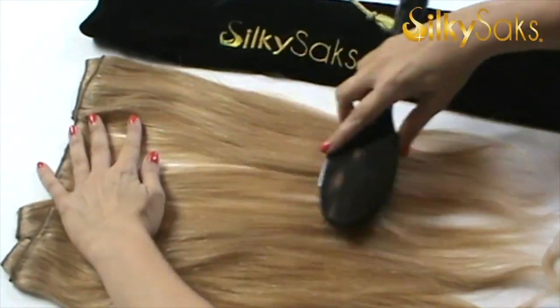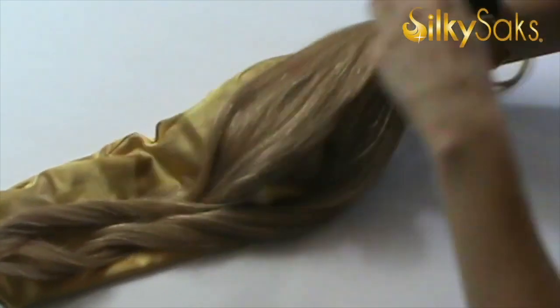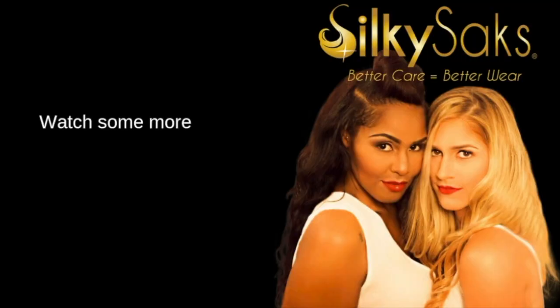And of course, when I take the ponytail off, I'm not going to put it back into the plastic bag that it came out of. I'm going to put it in my luxurious Silky Sack. A Silky Sack is a silk-lined bag that I invented to not only store your wigs and hair extensions, but also to protect them. The silk lining allows the hair to just glide, cutting down on the shedding, tangling, and matting that would occur if you put it back in the plastic. So if you're interested in Silky Sacks and some of the other products that we sell, go ahead and check out the link to the website — it will be down in the description box. Thank you so much for watching. As always, better care is better wear, and I hope to see you again next Monday.